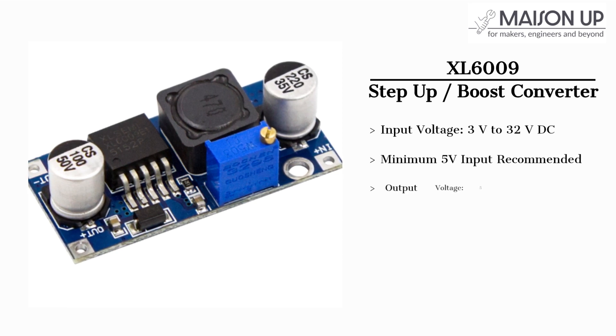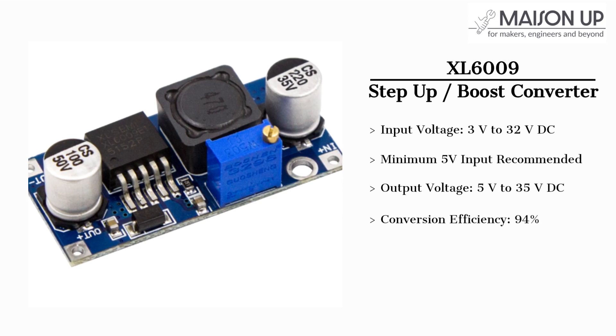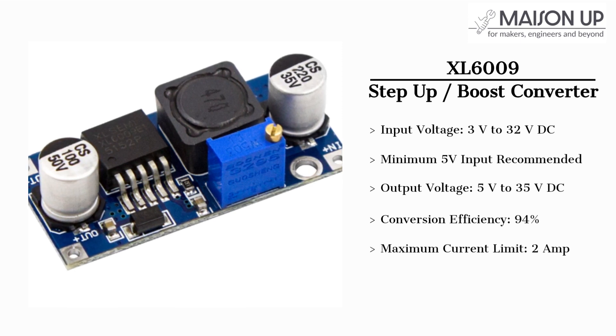At the output level, the module can handle voltage outputs ranging from 5 volts to 35 volts DC with a high conversion efficiency of 94%. For example, if you supply 100 watts at the input, the module will provide approximately 94 watts at the output. The module can handle a maximum current limit of up to 2 amps.